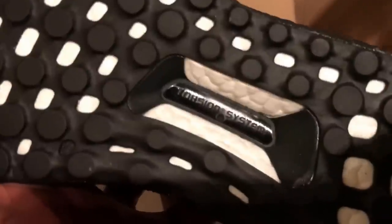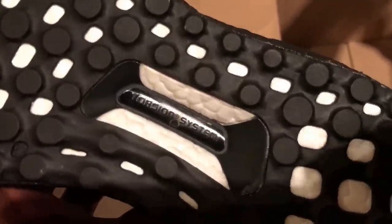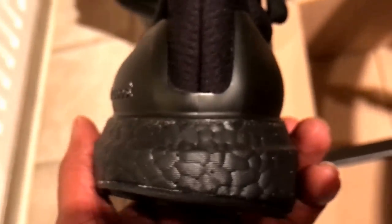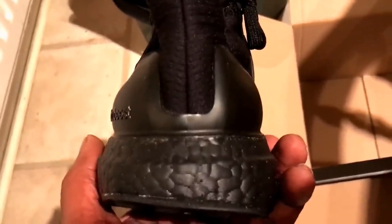You've got the torsion system, which is probably the best part of the trainer. Then you've got the polystyrene Ultra Boost itself, which is supposed to be the most comfortable system amongst Adidas — the most comfortable system on a trainer. It looks a bit lean, doesn't it?